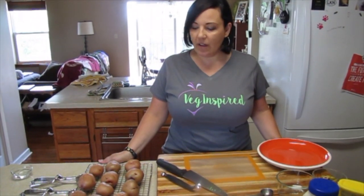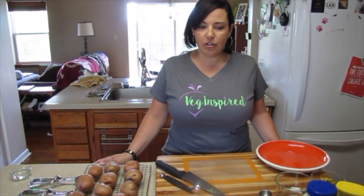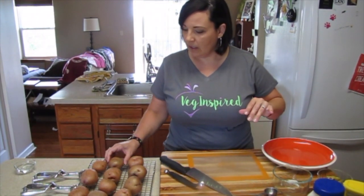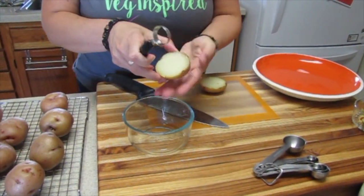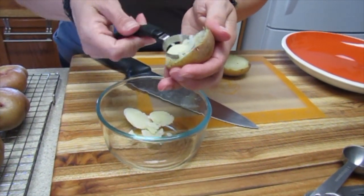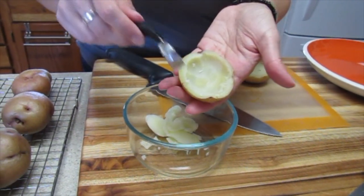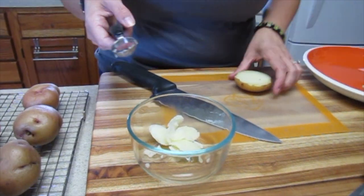The potatoes are cooled enough to handle, so we're going to cut them lengthwise and then scoop out the inside flesh. This recipe is all about ratio, so I have a two-cup container — I'm going to scoop the flesh in there to better get a handle on the ratios. I use a melon baller, but you could use a spoon — just be very gentle. You want to leave about a fourth of an inch all the way around. Sometimes you'll get really close to the edge, and that's okay. Then we'll set these aside.